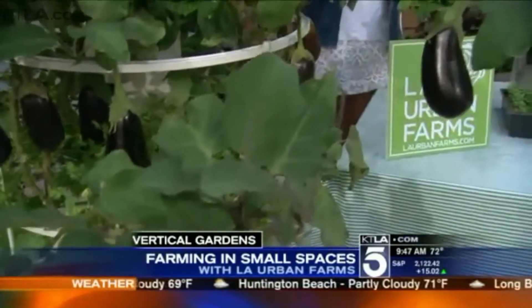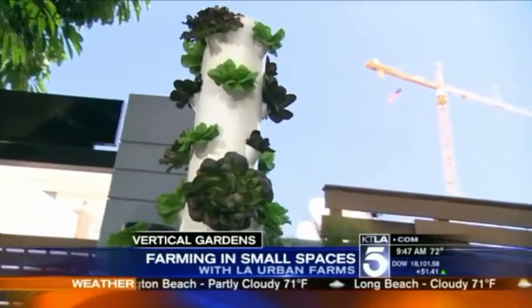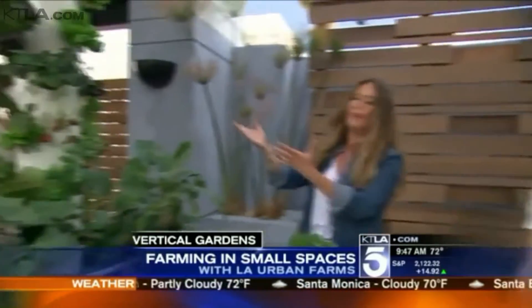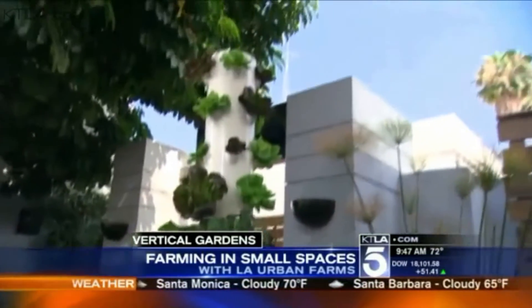It makes it great for urban settings and unused spaces like parking lots, rooftops, balconies, and terraces. Is it faster to grow things with this method? It is — it's actually remarkable. It grows about 30% faster than conventional gardening because the plants are getting everything they need: water, oxygen, and nutrients all day long. They're being spin-fed, so they're growing about two to three weeks ahead of soil.